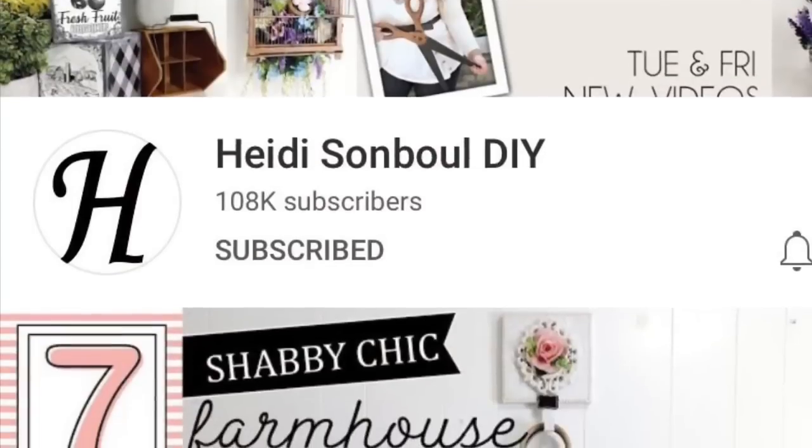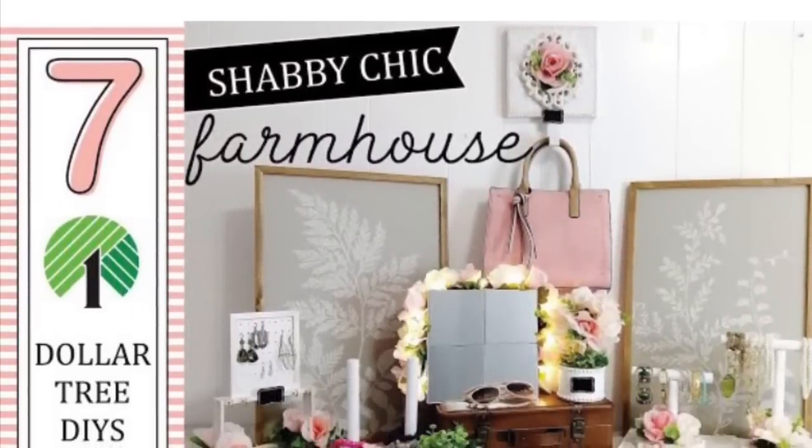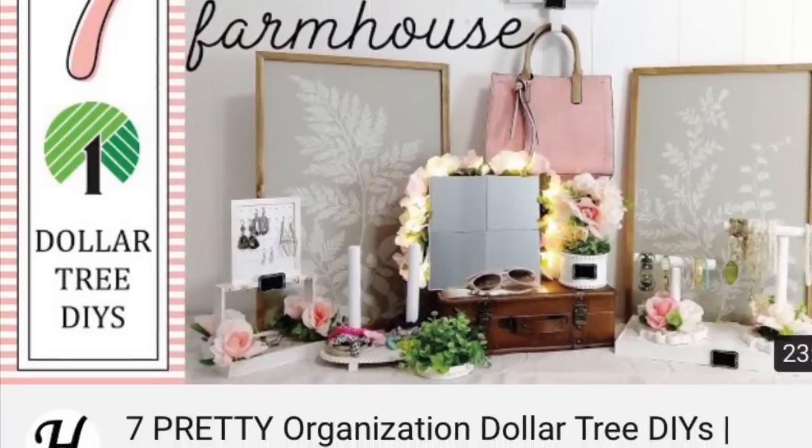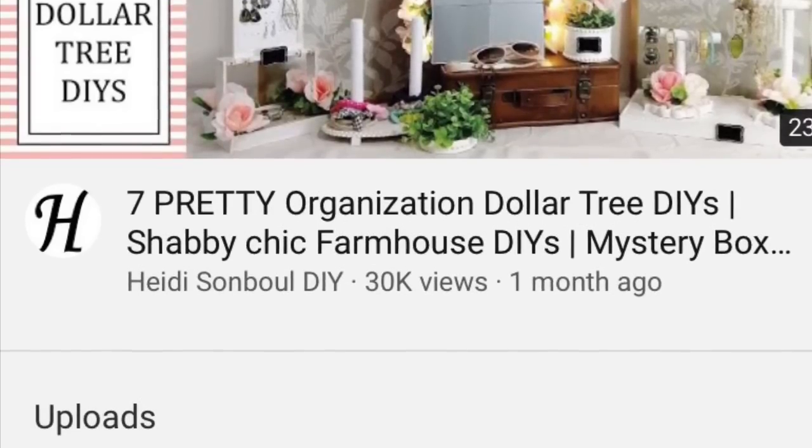This video is part of the September DIY challenge put forth by Heidi Sanbol DIY. If you like Dollar Tree DIYs she is your gal — please go ahead and check out her channel, I'll link it in my description box below.